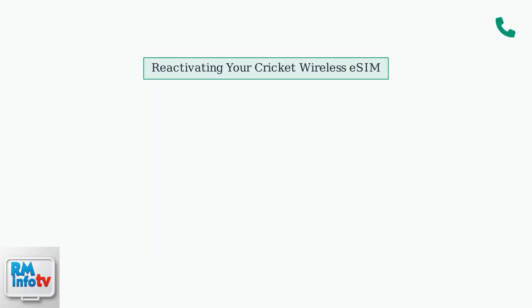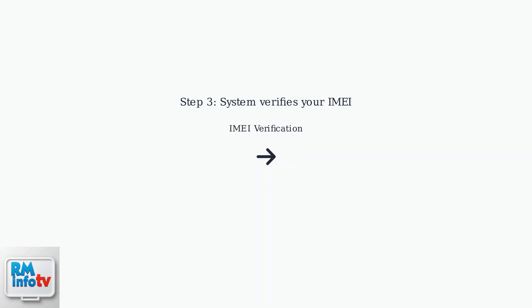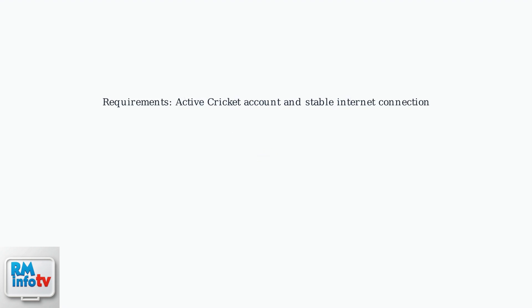If your Cricut Wireless eSIM deactivates due to a device swap or plan lapse, you can easily reactivate it. Open the MyCricut app on your device and select Reactivate eSIM under your account settings. The system will verify your phone's IMEI and reactivate your eSIM within minutes. Make sure you have an active Cricut account and a stable internet connection for the reactivation process.